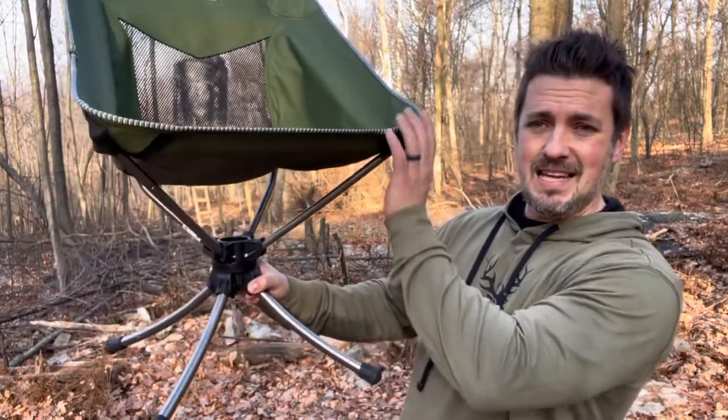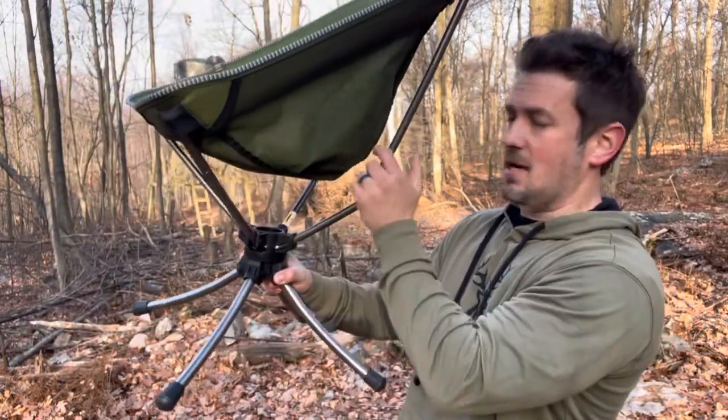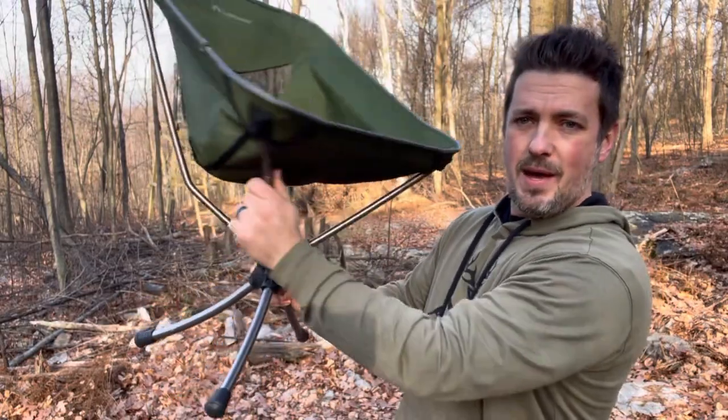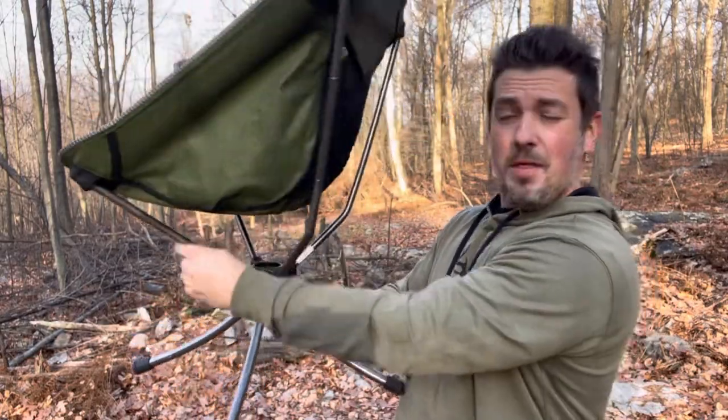The other thing I like about this — it is a 360 swivel on this guy. You can see right here, you can sit in there and spin this all the way around.